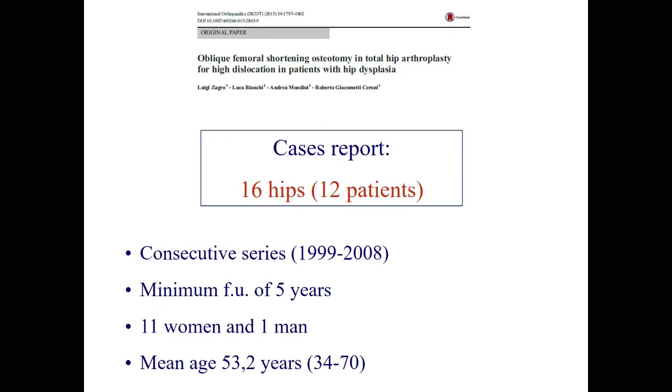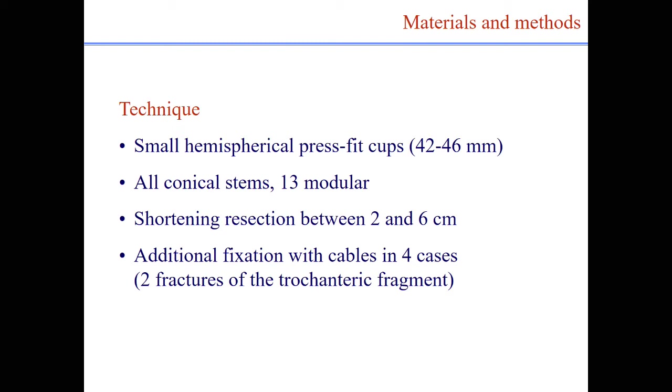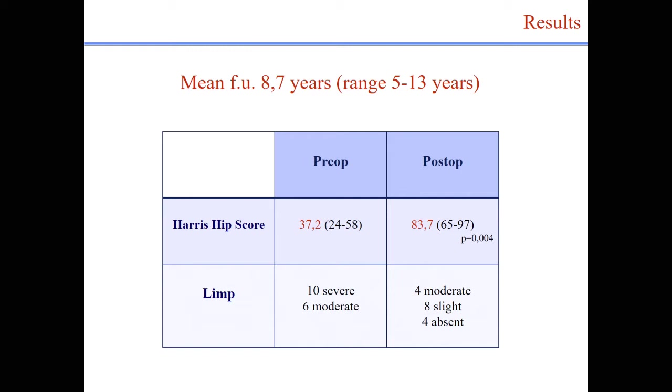We report on 16 hips with a minimum follow-up of 5 years — 11 women and 1 man, mean age 53 years. In all cases the technique was a small hemispherical cup in the true acetabulum, all conical stems, 13 of them modular. Shortening resection ranged between 2 and 6 centimeters. Additional fixation with cables was needed in four cases. There was a great improvement of the Harris hip score at mean follow-up, and as seen in the video this morning, a great improvement in the limp and the ability of these patients to walk.